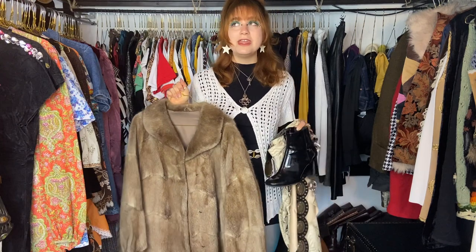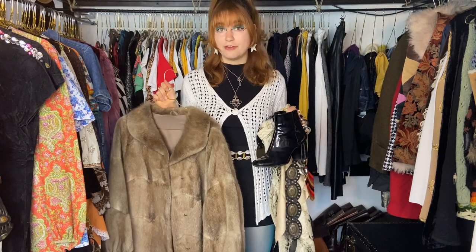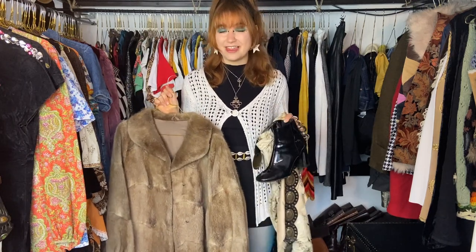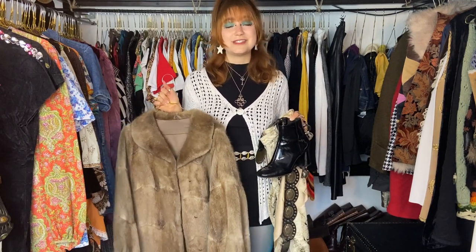A lot of people are afraid to be the center of attention with their looks — I totally get that. But a major turning point in my life was deciding I didn't want to care what other people think. It didn't happen overnight; day after day I got more confident with who I am and the looks I wear. Now fashion gives me so much confidence. On days where I don't feel my best, putting on an amazing outfit helps me love myself so much more.